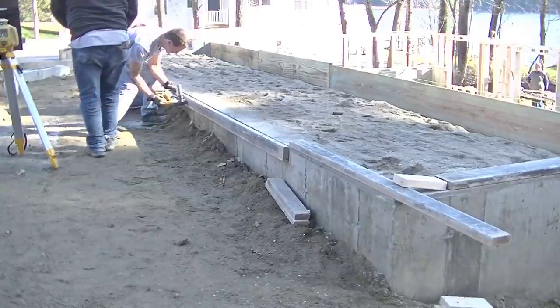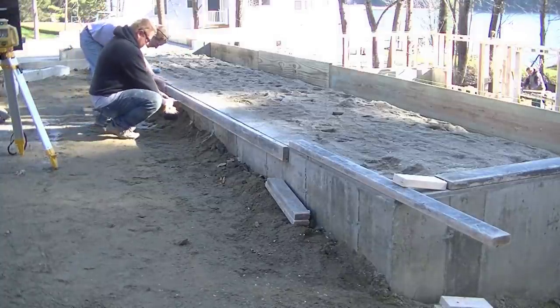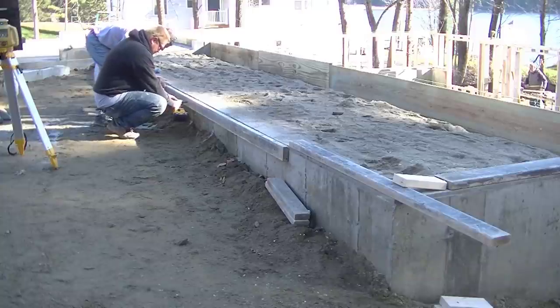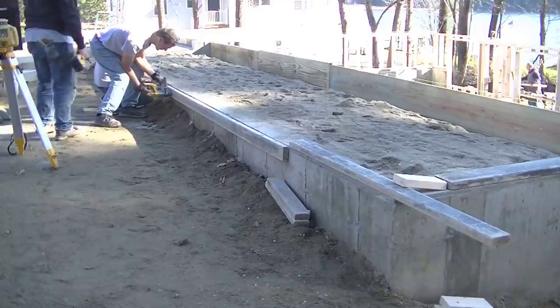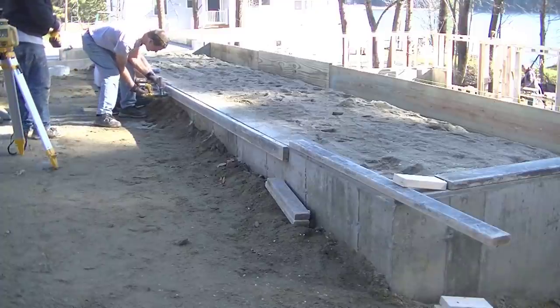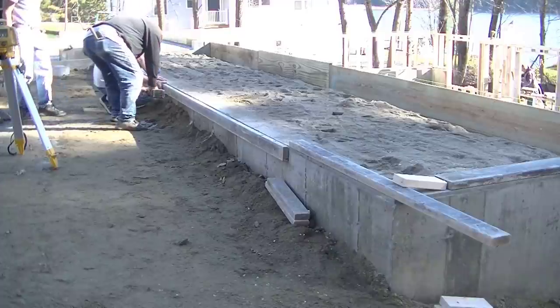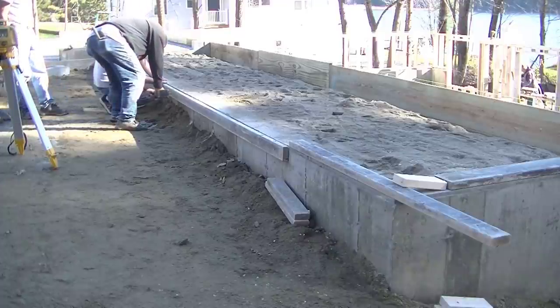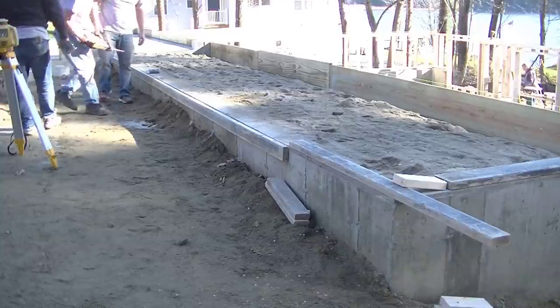The reason the guy's doing this is because he's not going to backfill up to the edge of this patio. When everything's all said and done, the patio is going to be raised up a little bit from the finished grade and the finished landscaping. You could see that seam when you're driving in, so we decided to just overhang a little bit. As you can see, drilling and screwing that 2x4 really doesn't take a lot of work.